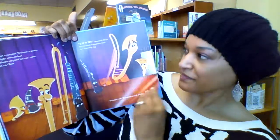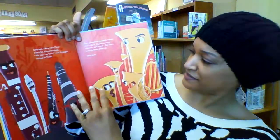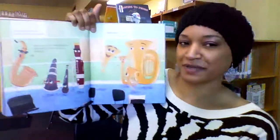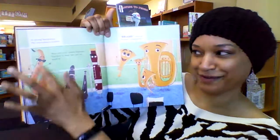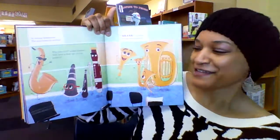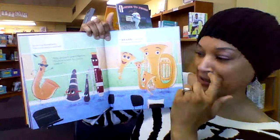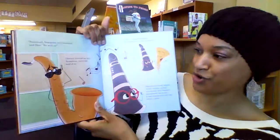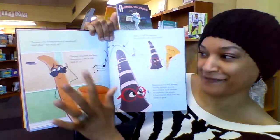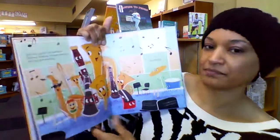Then an instrument comes along that they don't know what to do with, because it has a reed — which makes it a woodwind — but it's made of brass. They're making these judgments based on what it looks like, how it sounds, and how it operates. This instrument throws them off kilter. It turns out he's actually a woodwind — and he's so cool with his glasses — and he teaches them the power of mingling the two.